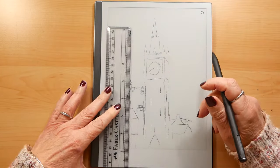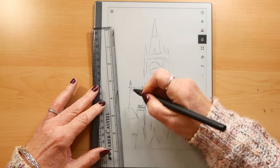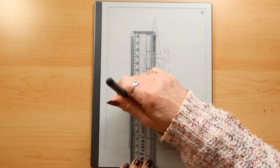I have used a ruler just to get my lines straight and it works just the same as you would using paper.